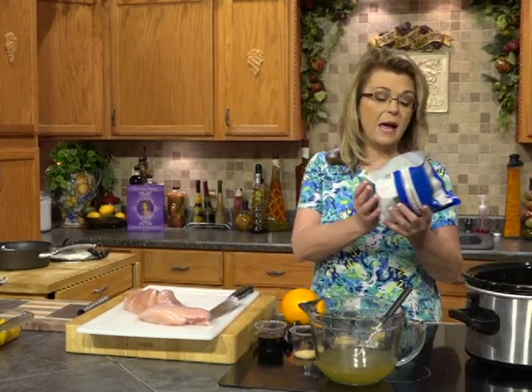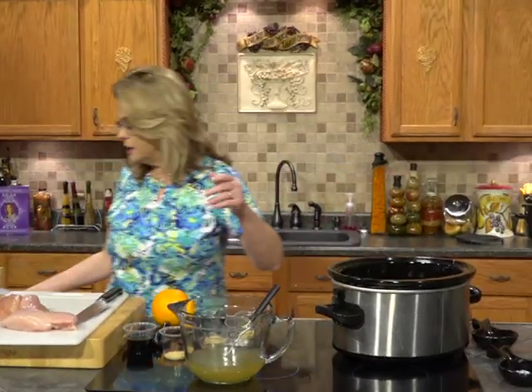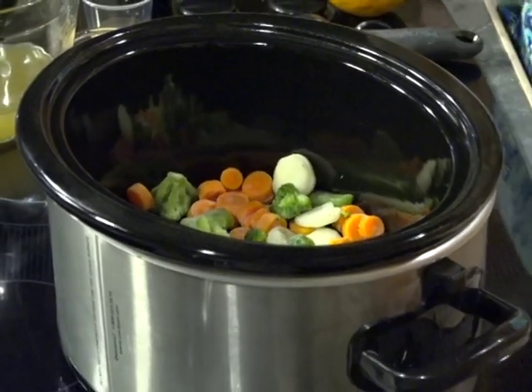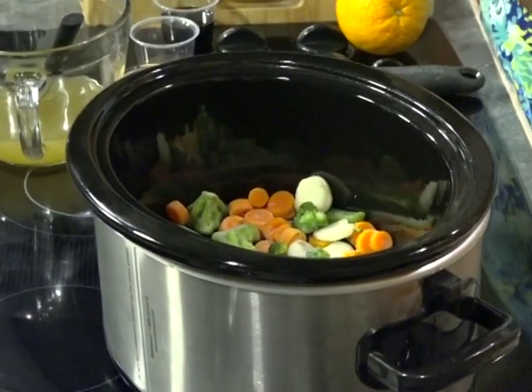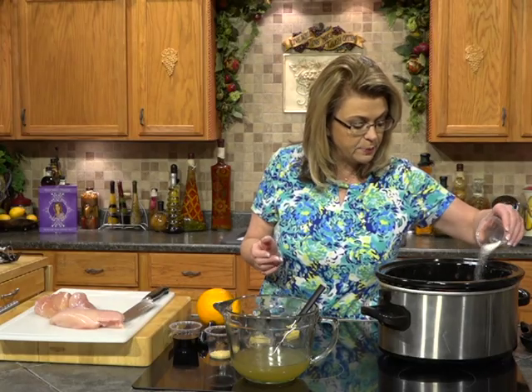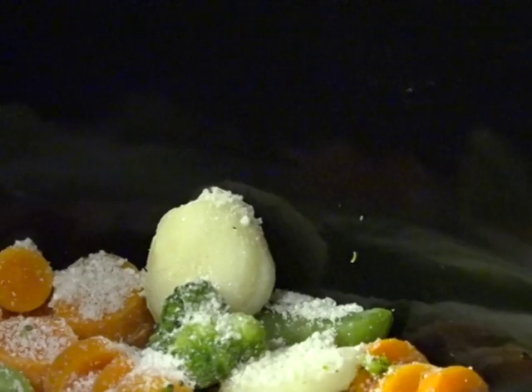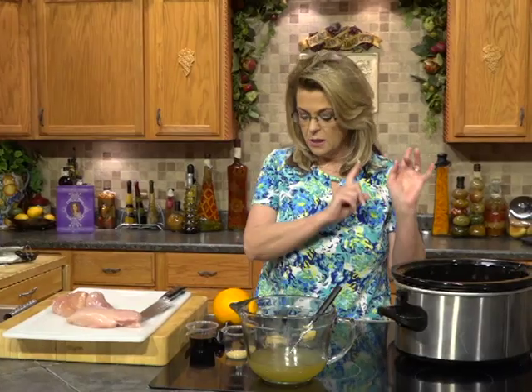I have my crock pot and I have a bag of frozen vegetables — this is just the broccoli, sugar snaps, carrots and water chestnut blend — but you could use any kind of frozen vegetables that you like. Put those in the bottom of your crock pot. Now sprinkle on some instant tapioca — you'll find it in the aisle with flour and sugar. This is just a little granule that thickens up the sauce. We're going to sprinkle a couple of tablespoons of the granulated kind, not the pearls, and it will melt in and make a wonderful thickened sauce in the final product.